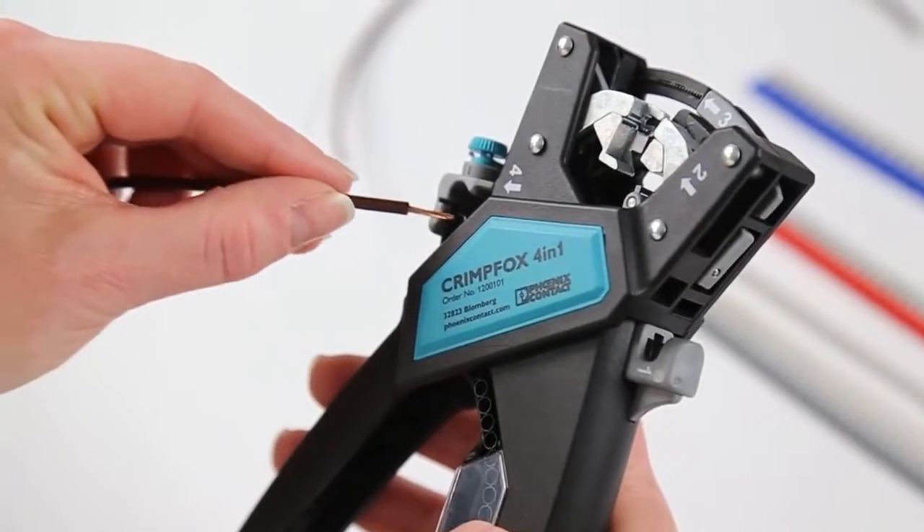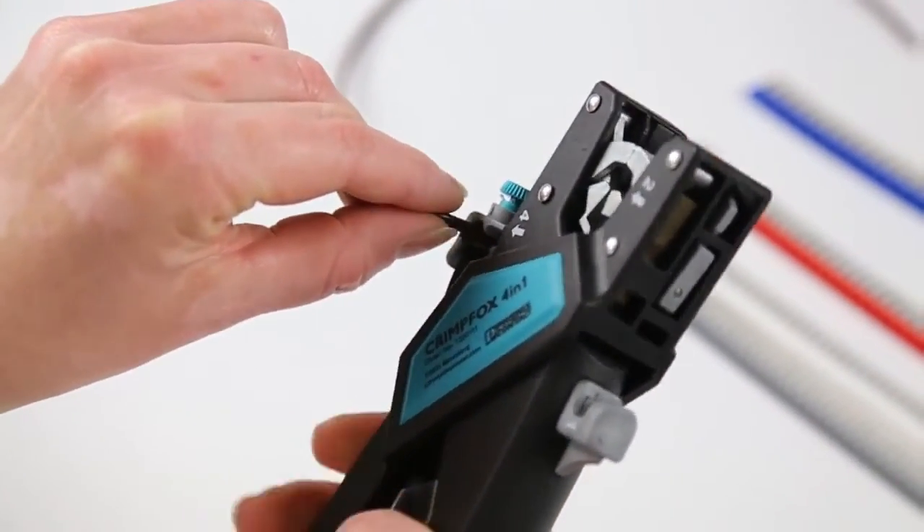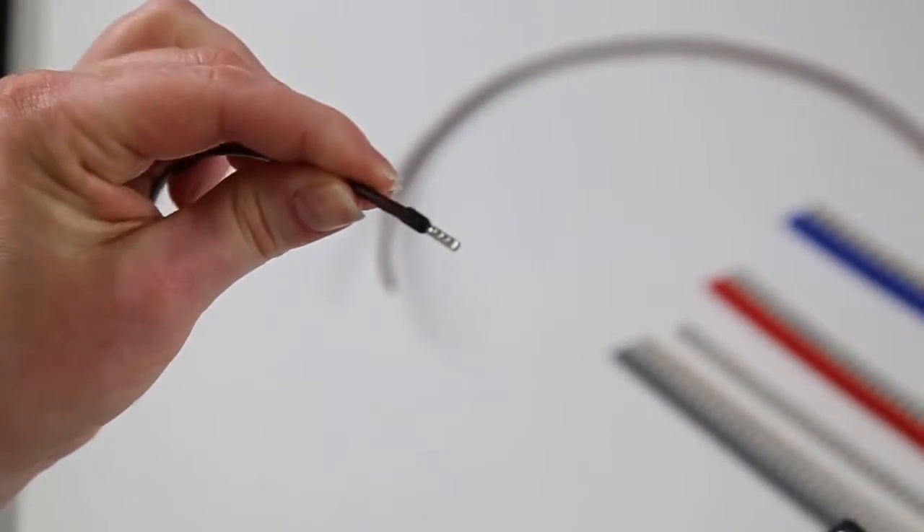Insert the stripped wire into the first ferrule. Push the ferrule strip up so the first ferrule sits in the crimping chamber. Squeeze the handles and remove the properly crimped ferrule.